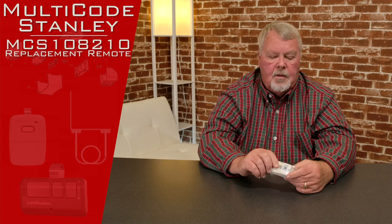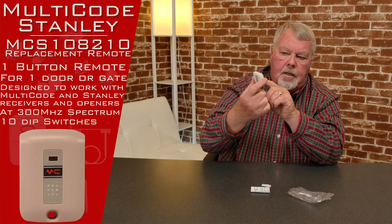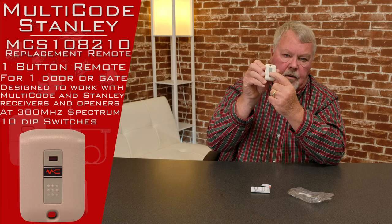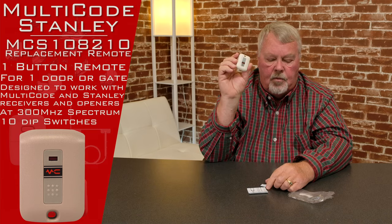It operates on 310 megahertz. When you get it, it's going to come in a nice little cellophane wrap. There's the transmitter. It's just got one button on it, so it will operate one device — one door, one gate, one of whatever it was intended to work with.